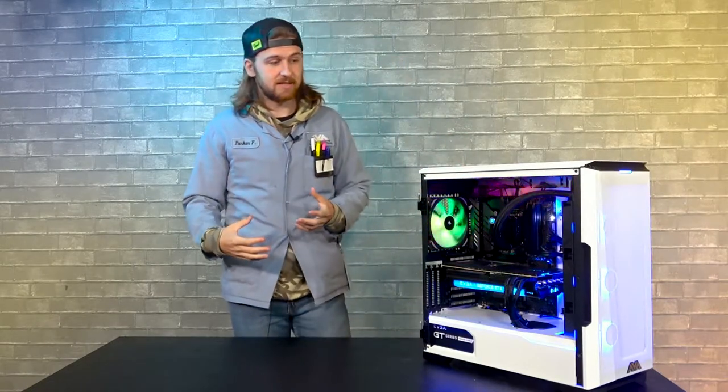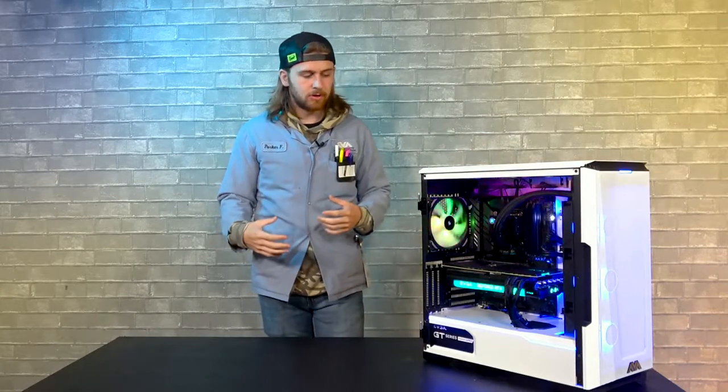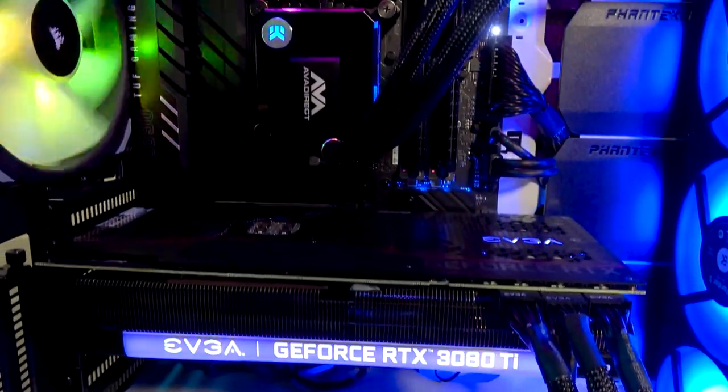The main part of this system you can see is the case. It's a Phanteks Eclipse P600 — super cool case, has a lot of great features. It's a little more updated compared to some of Phanteks' other offerings, but overall perfect for this PC.